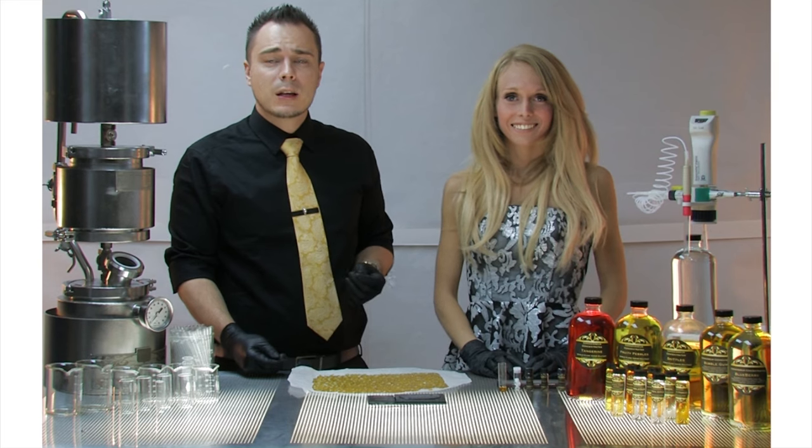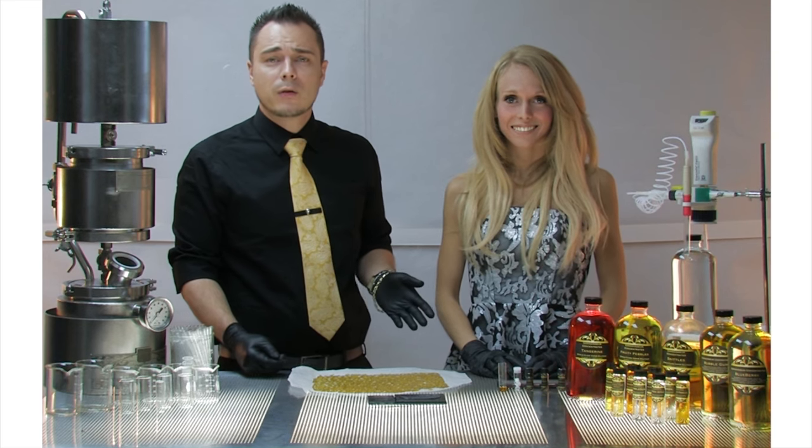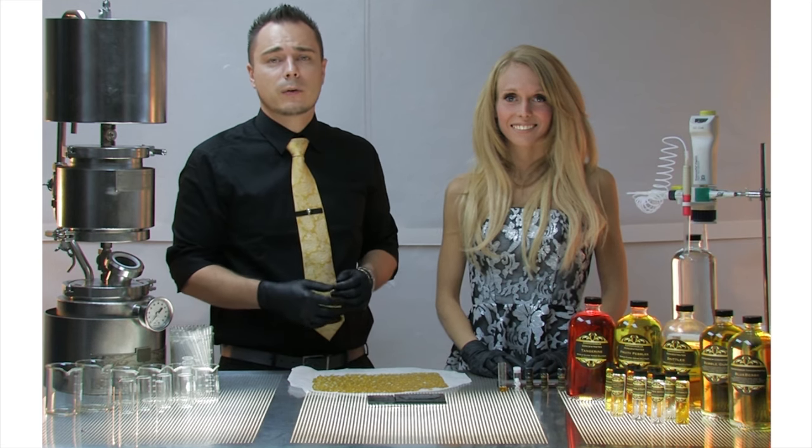If you're making see-through vapor pens like the 510 styles and color is extremely important to you, just let it sit overnight. If you let it sit with no heat, it's going to dissolve and blend on its own. You're not going to lose any coloring, and it's going to work perfectly.